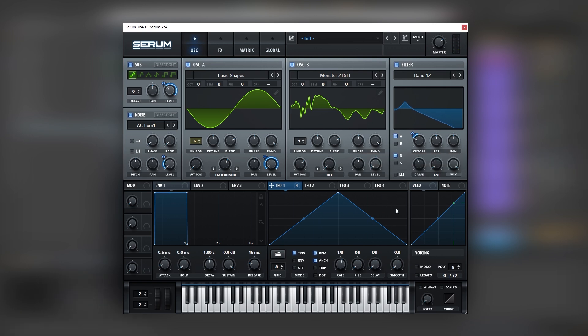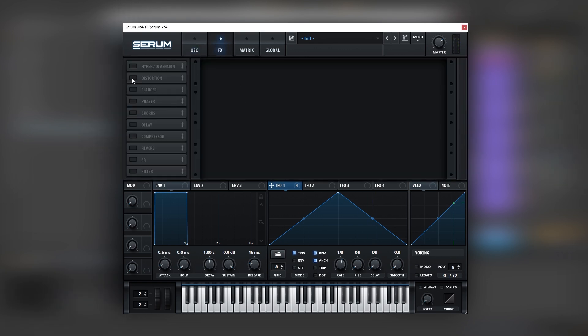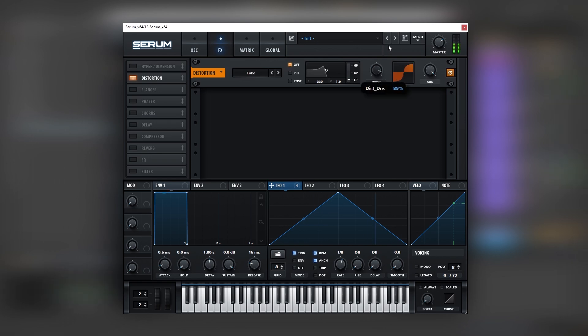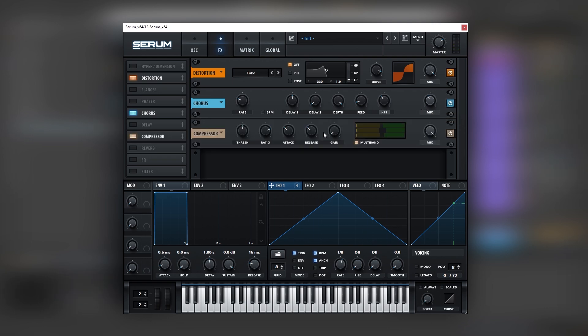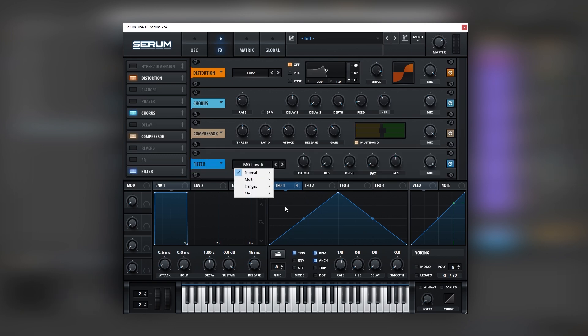You can fine tune the movement however you want. Then we're going to route the filter through the noise. Then let's go into the effects and we're going to add distortion, chorus, and a high pass filter. Then we're going to add a multiband compressor and increase the release. Then we're going to add another filter - another bandpass - and modulate the cutoff once again.